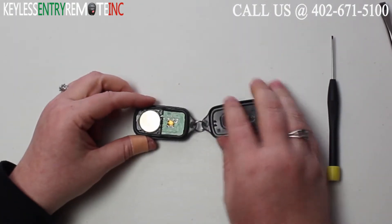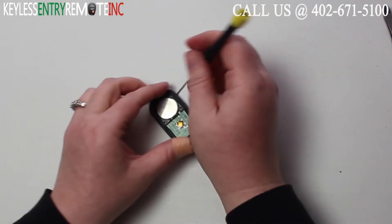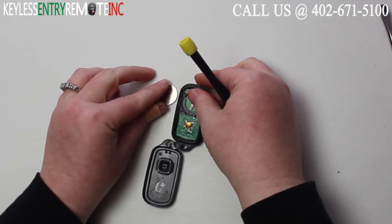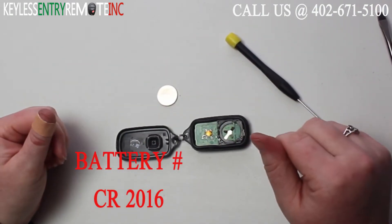Once you have the key fob open you'll see the battery is located here. You may need to use a smaller screwdriver to help pry that old battery out. The battery for this key fob is a CR2016.